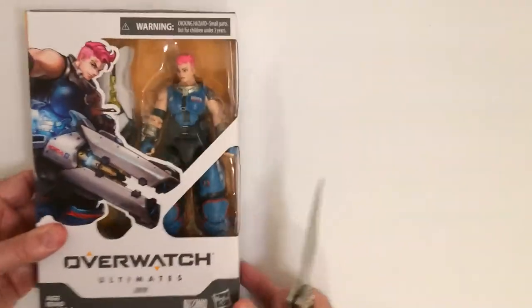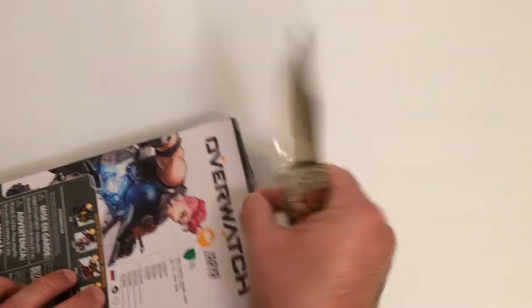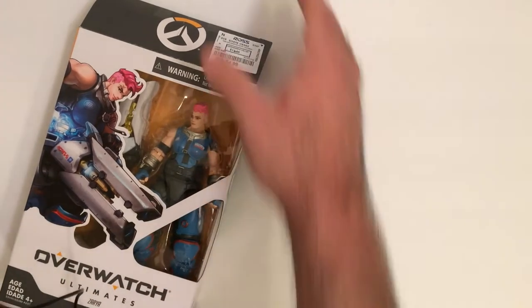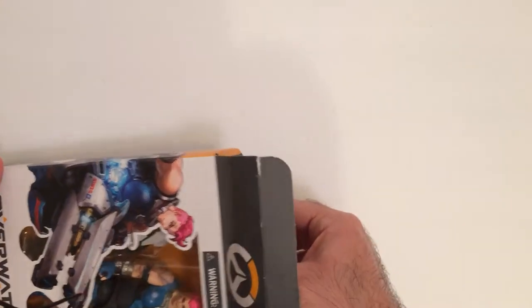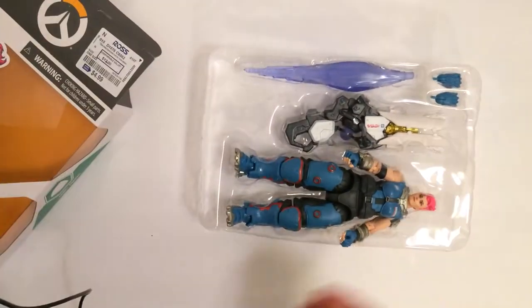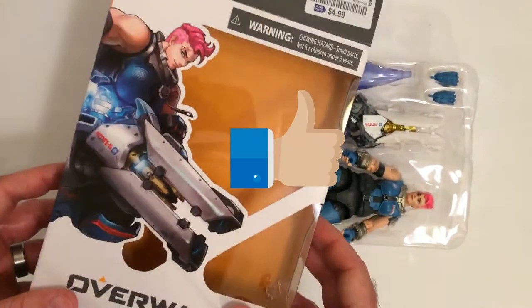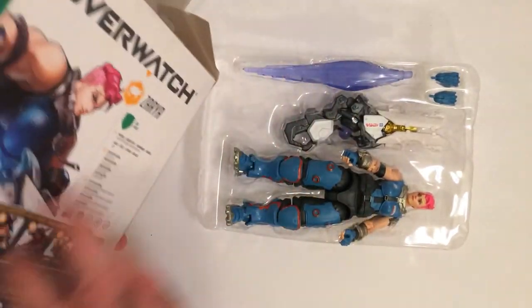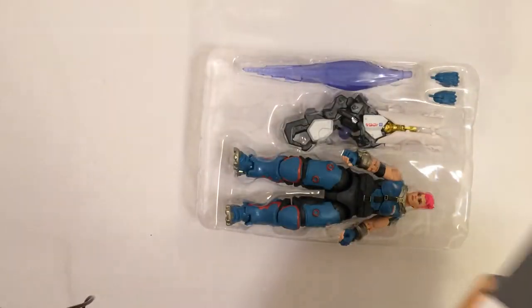So I've done Tracer — I unboxed that, it's pretty good looking. And this box is not a pain, which is a plus. It comes open from the top. Look at that — that's how you make a box. That is how you do it. You don't put a bunch of stupid stuff and tie the figure to the back.